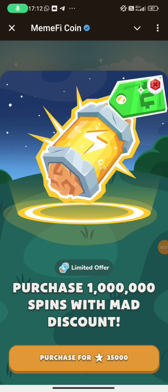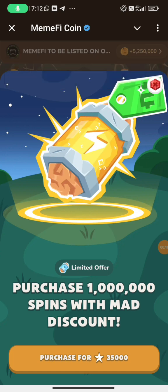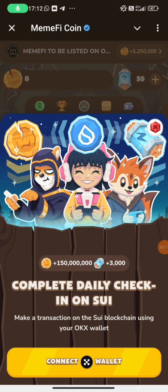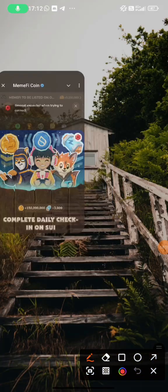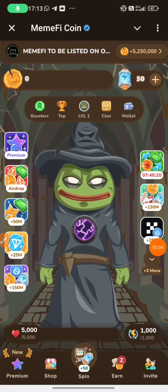Welcome to my channel. In this video we are going to look at how to connect your OKX wallet on SUI blockchain. If this is your first time, make sure you hit the subscribe button, like the video and share it with your friends. The most easiest way — make sure you have a strong connected VPN, which is Thunder VPN.